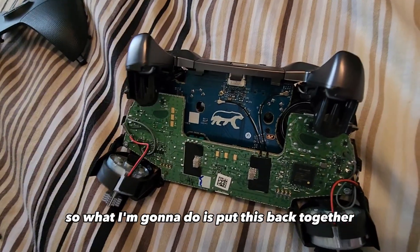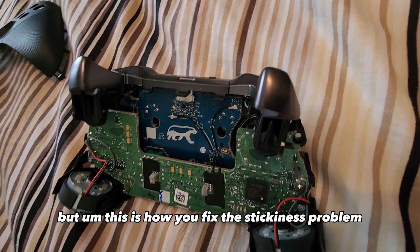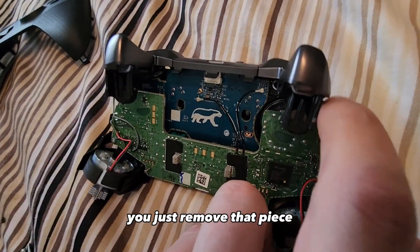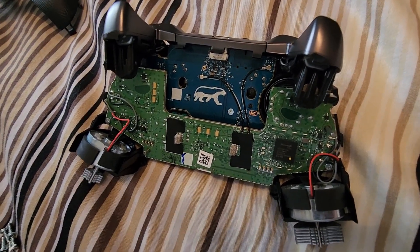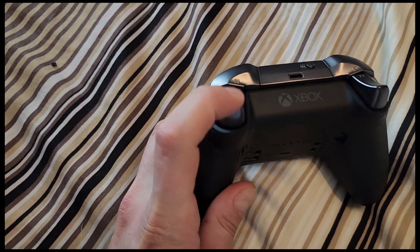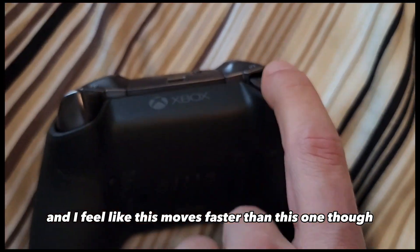So this is how you fix the stickiness problem — there are two ways. One is to keep the piece on there, clean it, make sure nothing's sticky around it, and keep it on how it should be. Worst comes to worst, just remove that piece — the only thing is it's going to be a little louder. I've put it back together without the tape and this trigger does go down faster and is a lot louder than the other trigger.